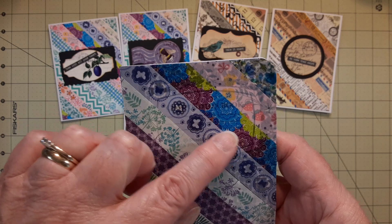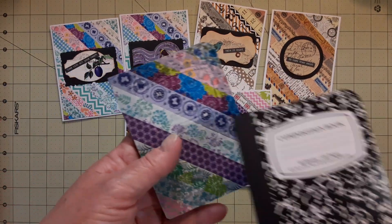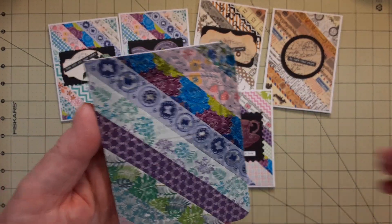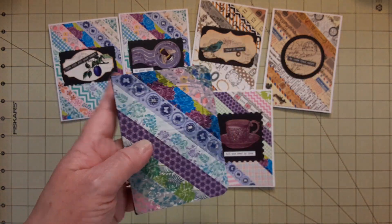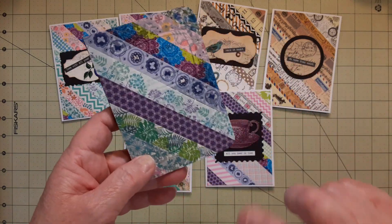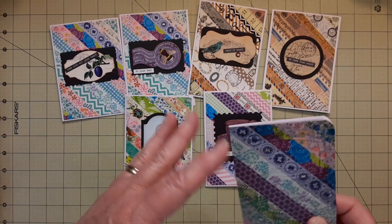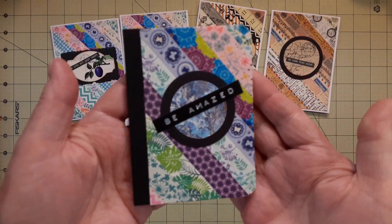I had no idea what I was thinking, because you know they start out looking like this and I just started putting the washi over — yada yada. It doesn't matter if you go all the way over and cover up the little binding part, because you know they open this way. So I got smart and did it the same way I did the cards: I put the washi on cardstock first and then put it on the book.